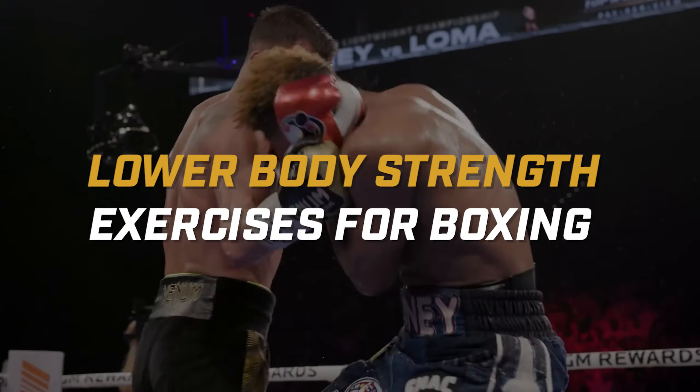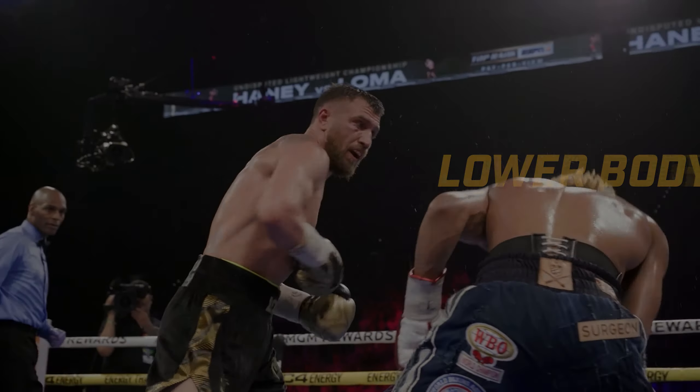We're going to give you the best lower body strength exercises for boxing, and we're going to start right now.